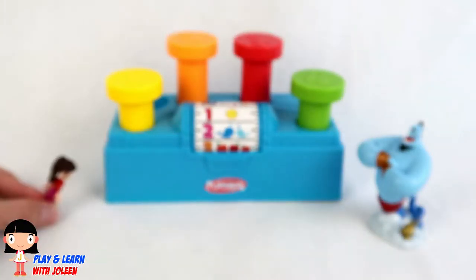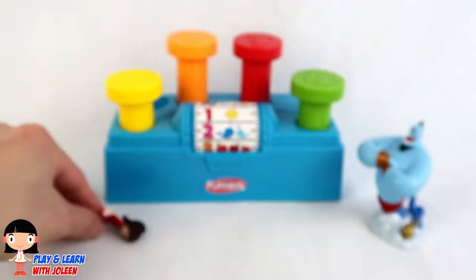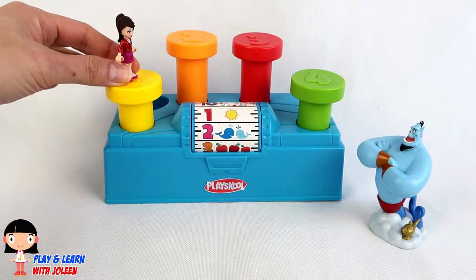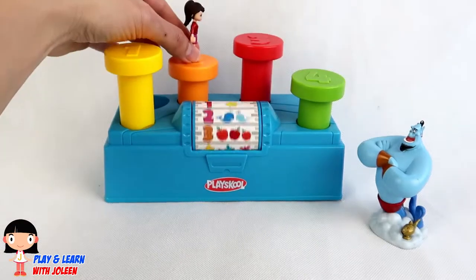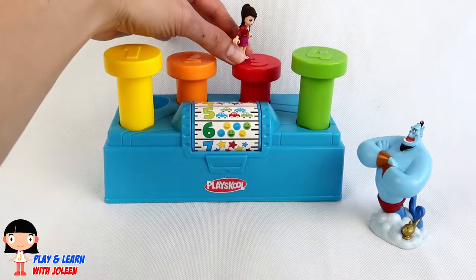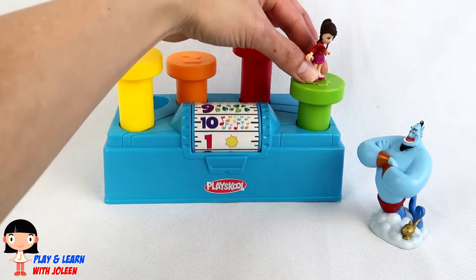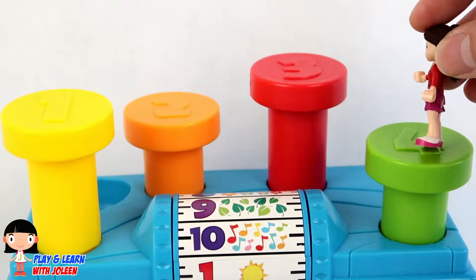Let's go jump on the nails! Let me jump! Uh oh, I fell down! Let me get up! Let me go to number one! Let's jump to number two now! Then number three! And then the last one, number four! That was so much fun! Let's play around here again!